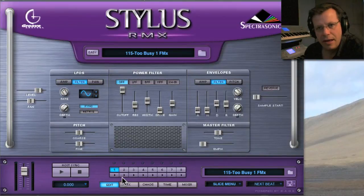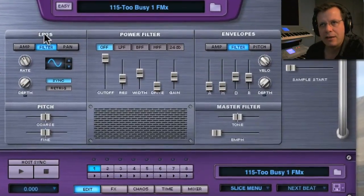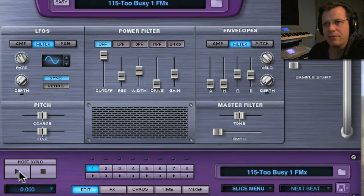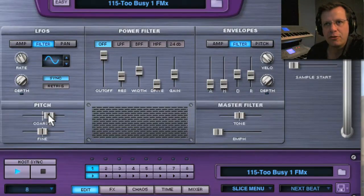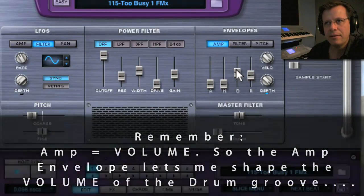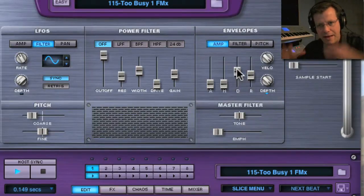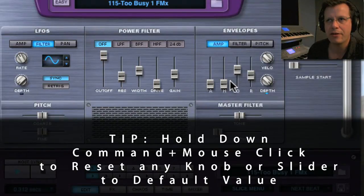Let's go over to Edit. Edit is a whole complement of synthesizer parameters to work with — filters, pitch, LFOs, envelopes. So if we play this loop, pitch is the most basic starting point. This is semi-tones tuning — it's up two octaves or down. Now if you make something really low in pitch, go over here to the amp, bring down the hold, and then decay. To kill some of the extra wolfiness of it, you can shape it better this way. Hold down Command and click, and parameters go back to where they're supposed to be.